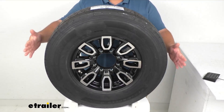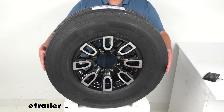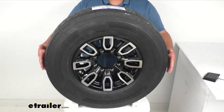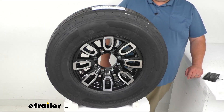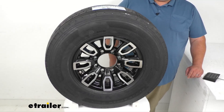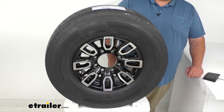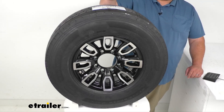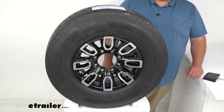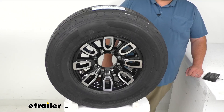Measuring the overall diameter outside to outside, I was getting 30 and seven-eighths inches outer diameter — so in case you're worried about this fitting on your trailer and the specs you need, that's that measurement. The wheel capacity is rated at 4,400 pounds while the max load rating on the tire itself is 4,080 pounds at 110 PSI.